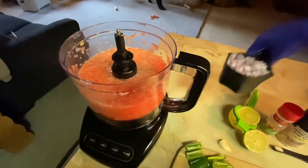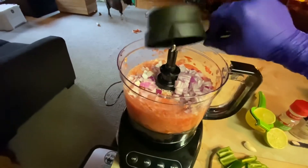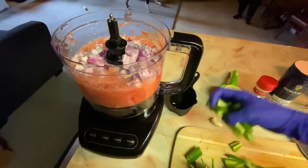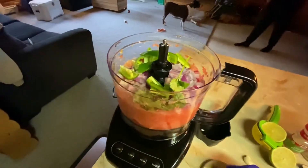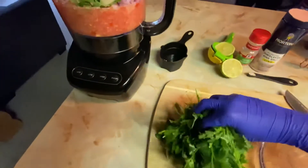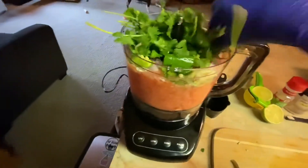Now we'll add the rest of the ingredients — onion, jalapeño, garlic, and cilantro. I don't know how that's going to fit, but we'll make it work.